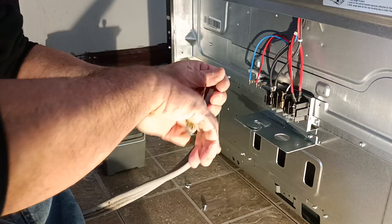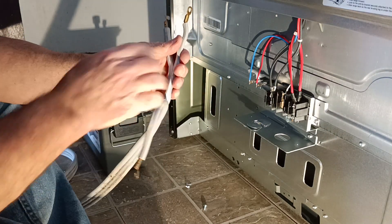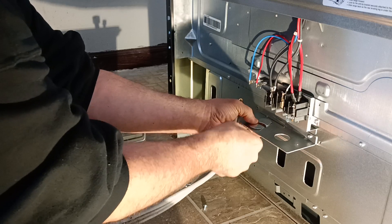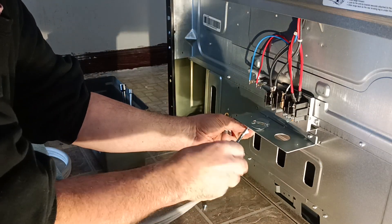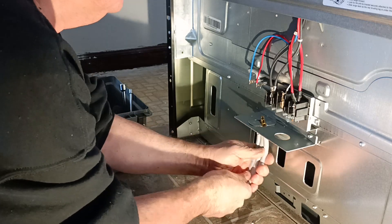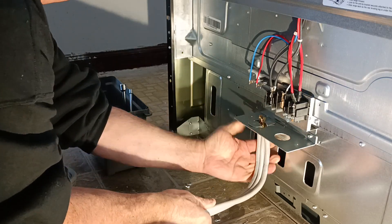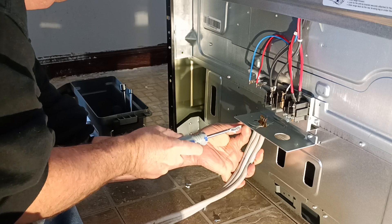I'm going to separate my wires a little bit more so I have something easier to work with. I've got my wires separated here a little bit more. Getting frustrated and carrying on is not going to help you at all — just praise and worship your Heavenly Father and do the best you can with what you've got.